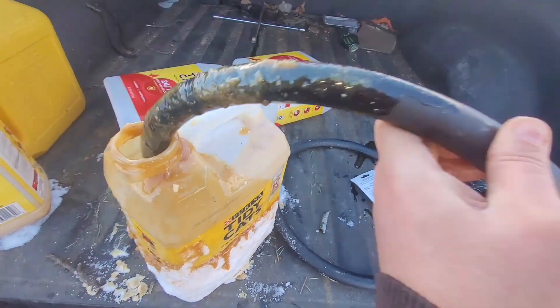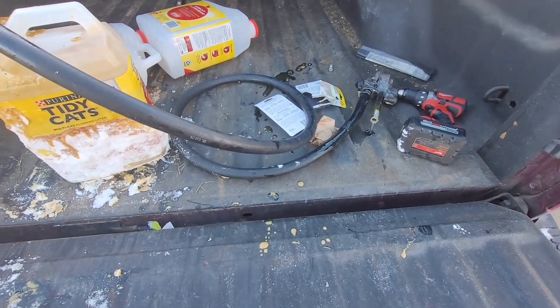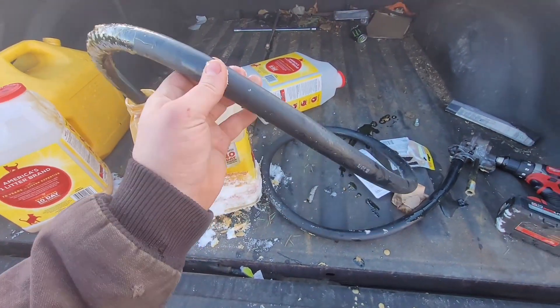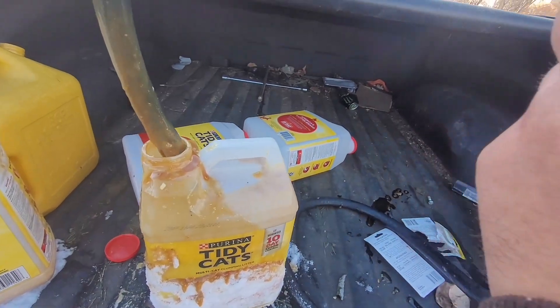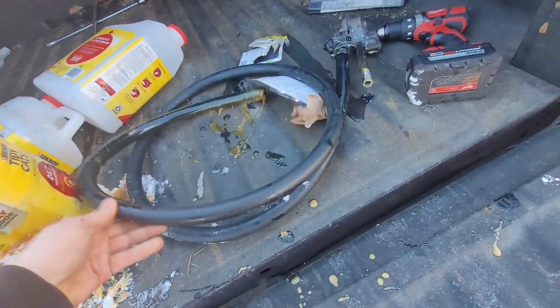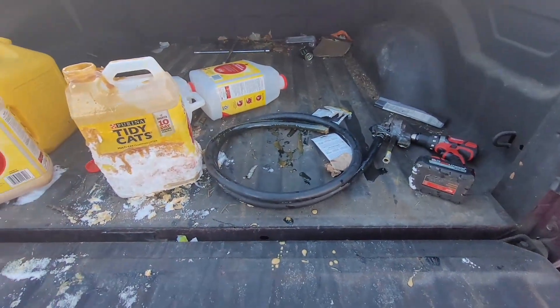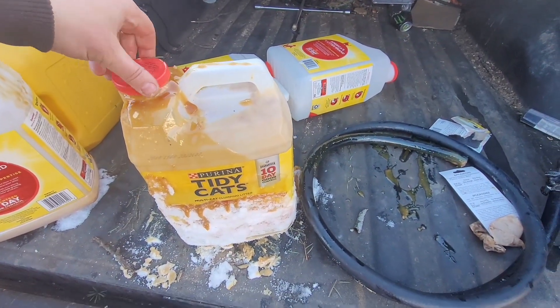Eww. That's going to make some good fuel for my Toyota though. Totally works — works great. I mean, this will transfer anything you want. Look how thick that is. Make a big mess in the back of your truck. You know how we do. Thanks for watching, guys. Hope this helps. We'll see you next time on The Driveway Engineer.